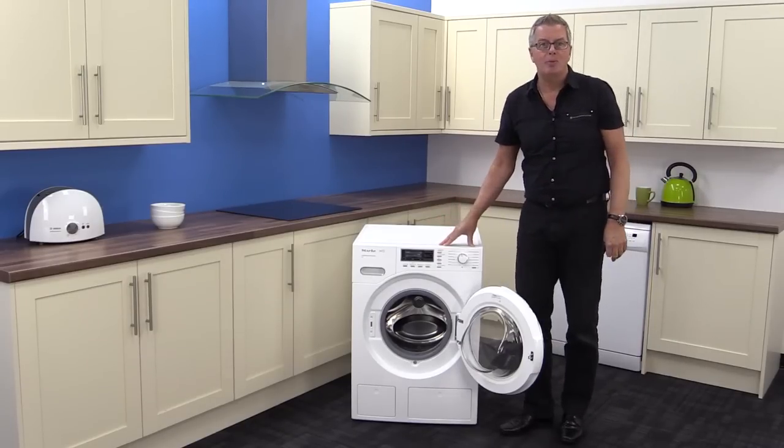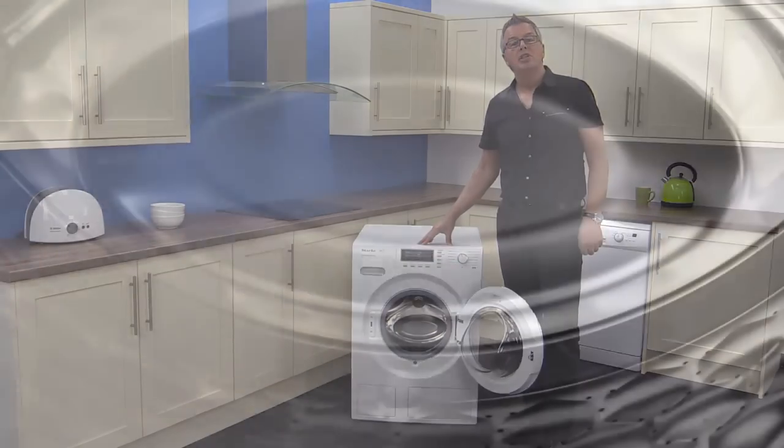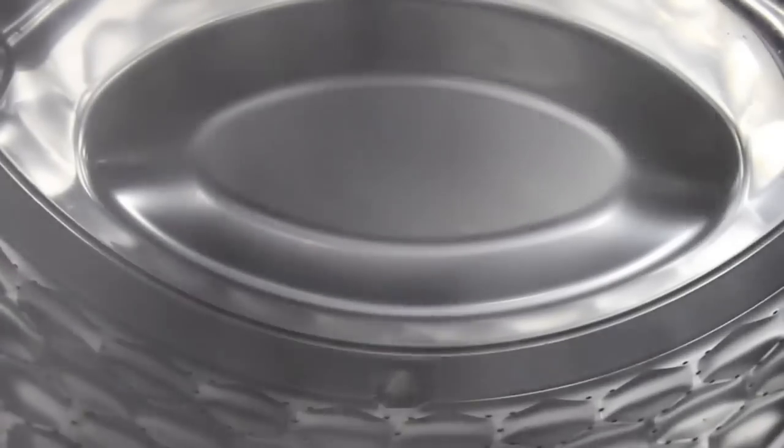The Miele honeycomb drum is fantastic. It uses a combination of processes including steam to give you the best wash possible while looking after your fabrics.